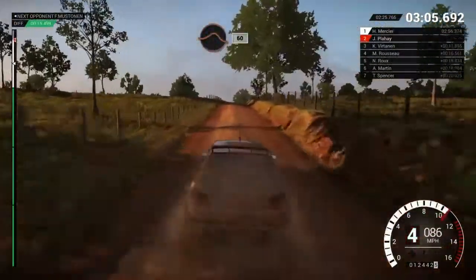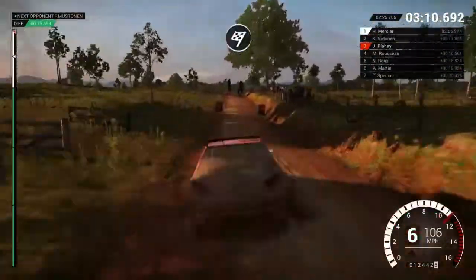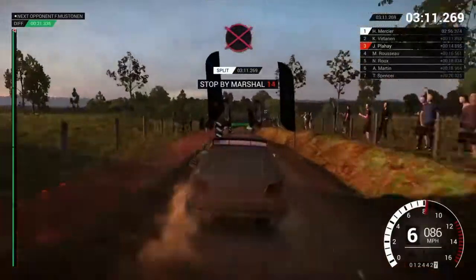And crest, jump, maybe. Sixty, one ten through dip, to finish. I'm going to slow down for the marshals.